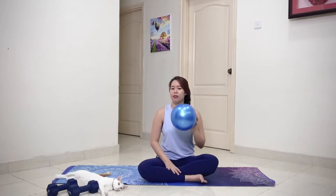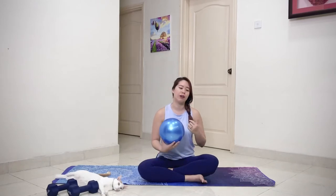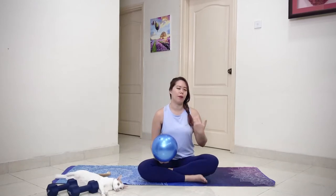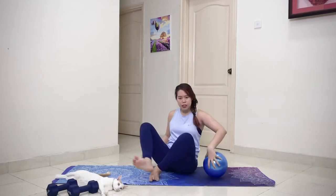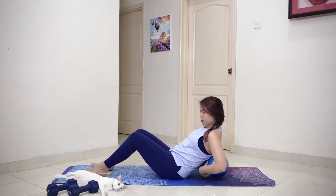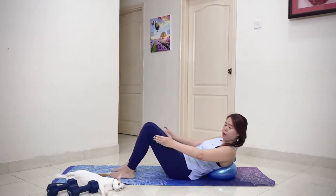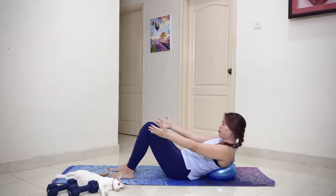Our first exercise — we're gonna start with the warm-up as usual. We're gonna have the ball on our mid back. For ladies, it will be about your bra line area. You're gonna have the ball on the ground, then slowly lie down with your feet hip distance apart, pelvis in neutral, arms in front.